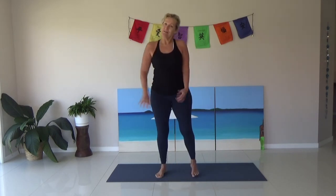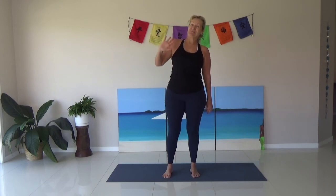Shaking out. Well done — thanks for joining me for this little session: mobility, yoga, a little bit of tai chi I think I threw in there. I hope to catch you next time. See ya! Bye! Thanks for joining me.